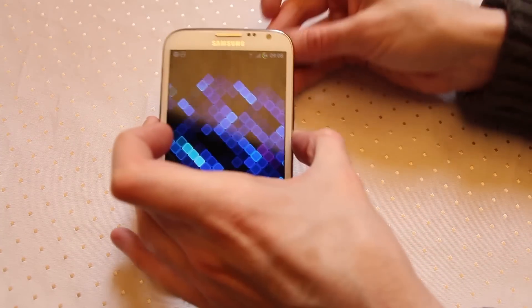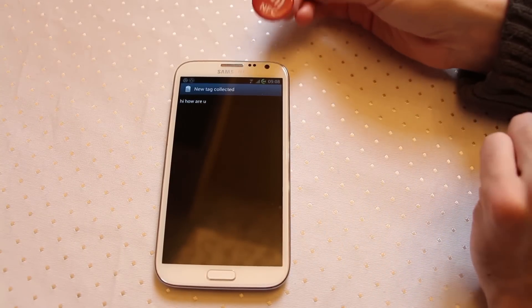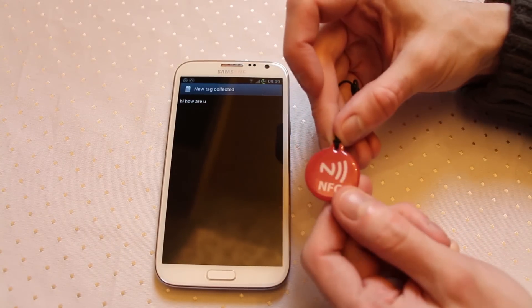You wait a second and you'll get a chime letting you know it's successfully stored. Now come into here and there you go — new tag collected. Hi, how are you? And it's just read that data straight back off here.